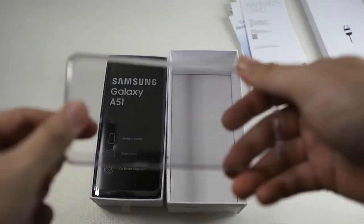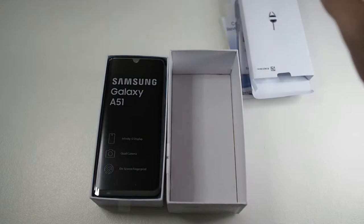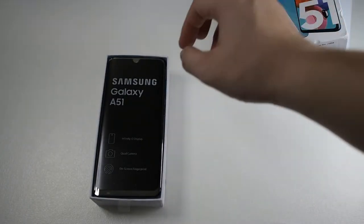Last but not least you get a very cheap TPU case — this is probably the softest TPU case I've seen in a long while. But this is a mid-range phone so I'm not expecting too much. Let's put the rest to the side and focus on the phone itself.